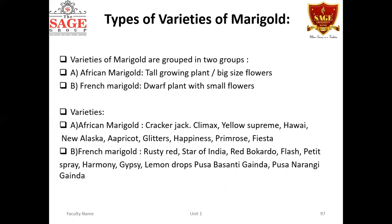Varieties of African marigold include: Cracker Jack, Climax, Yellow Supreme, Hawaii, New Alaska, Apricot, and Happiness. For French marigolds, varieties include Rusty Red, Star of India, and Red Brocade. Two very important varieties developed at IARI New Delhi are Pusa Basanti Gandha and Pusa Narangi Gandha, which are very popular among farmers for cultivation.